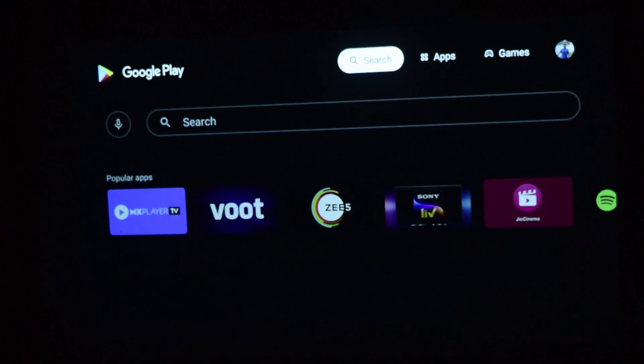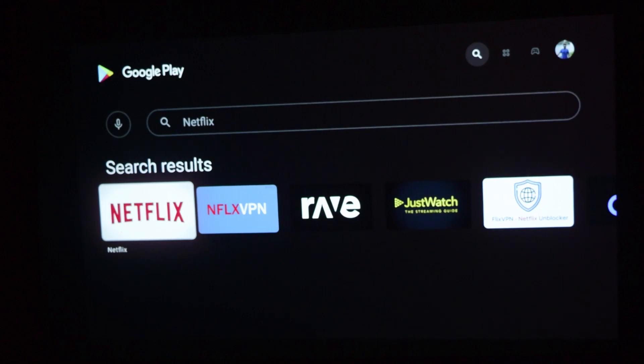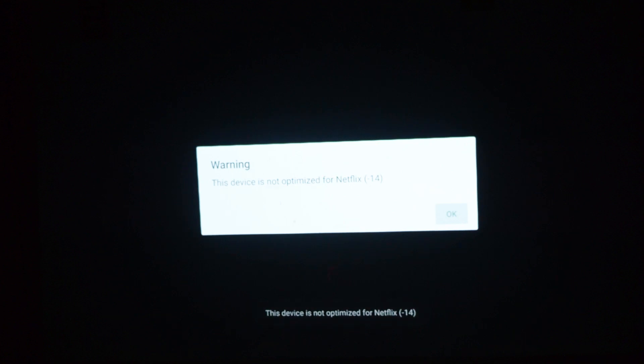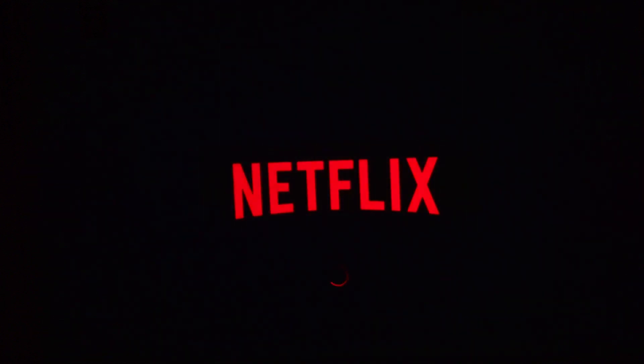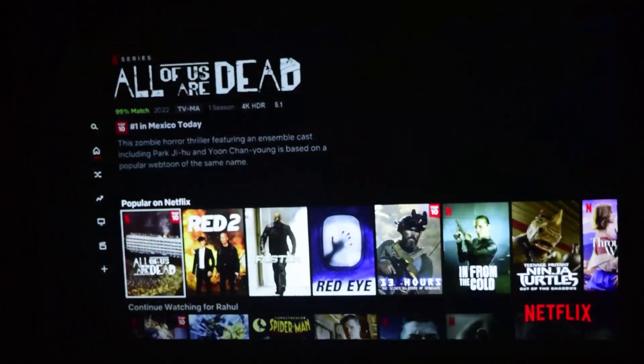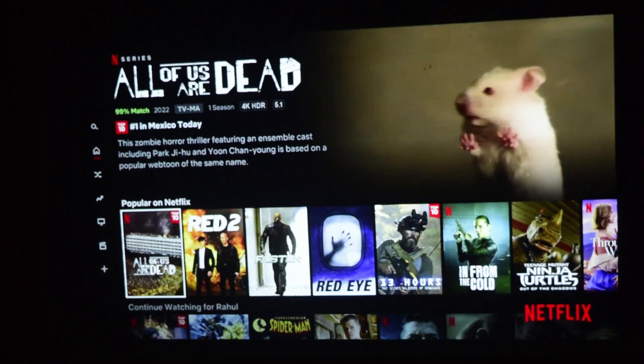I'm going to the Google Play Store and searching for Netflix. Here is the Netflix app available in the Play Store. On the Extreme Elfin, I'm going to try and install it. As I told you, it is not registered or optimized — the Netflix app from the Play Store is not registered or optimized for this Android TV on the Extreme Elfin. I'll click OK and let it install. As you can see, the Netflix app has been installed. Now let's try to play some content to see if it works.